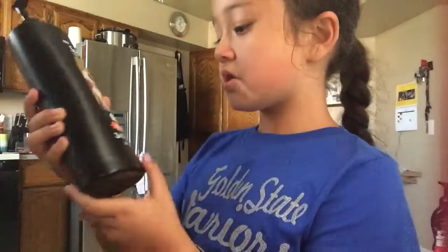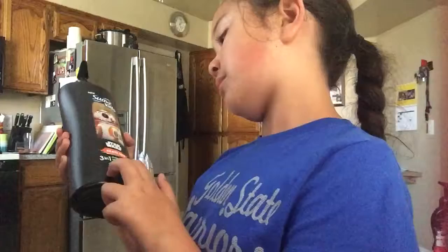So, what you'll need is some gel body wash.